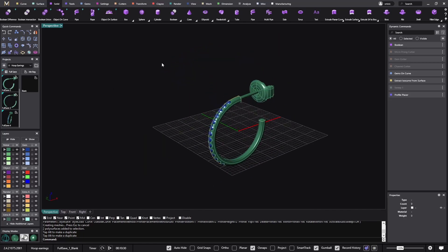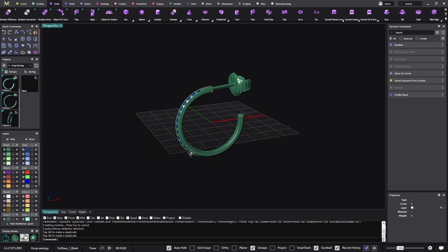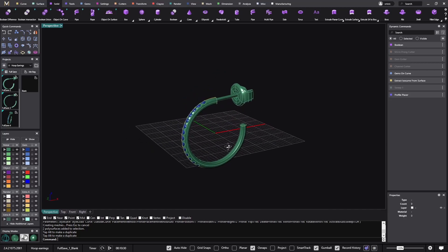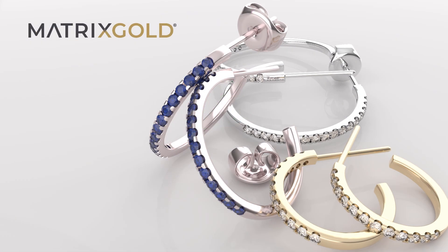I hope this video has been good for you. It's great to see how just playing with the original curve you can get many different models from the same base. I hope you liked it — thanks for watching.